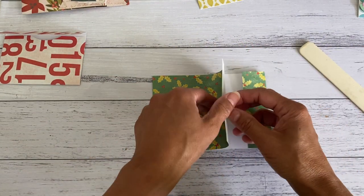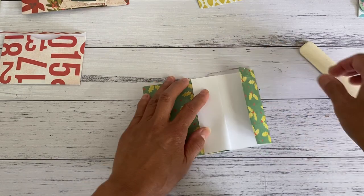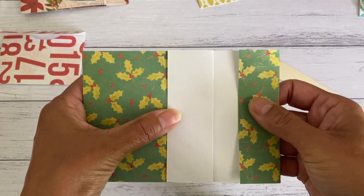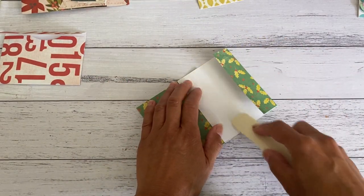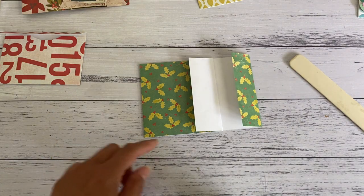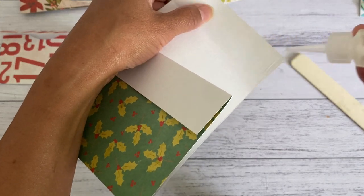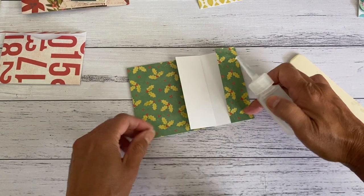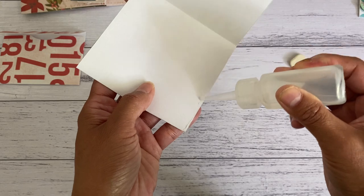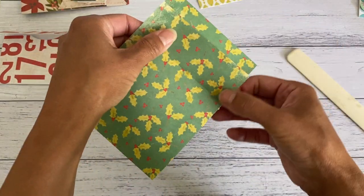Then bring this part back, leaving about three quarters of an inch opening — or however wide you like your opening to be. That will also determine how deep your pocket will be. You can play around with how far you want your opening. Now glue down the bottom part, then open up each side and glue those sides down as well to seal it off.